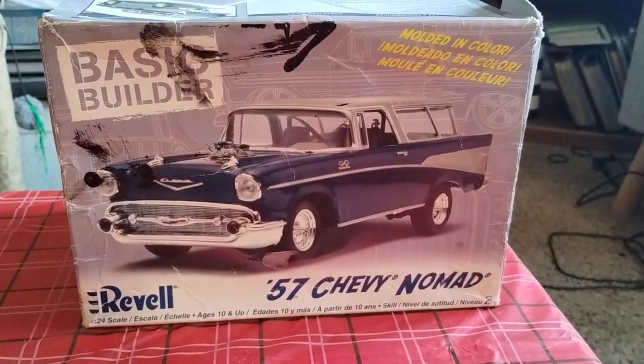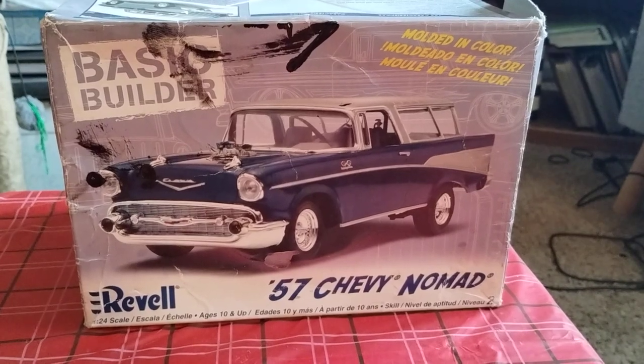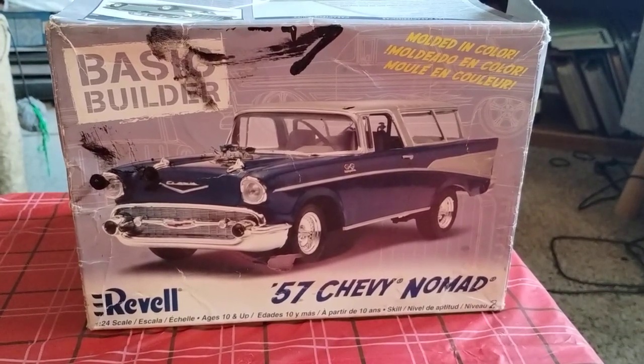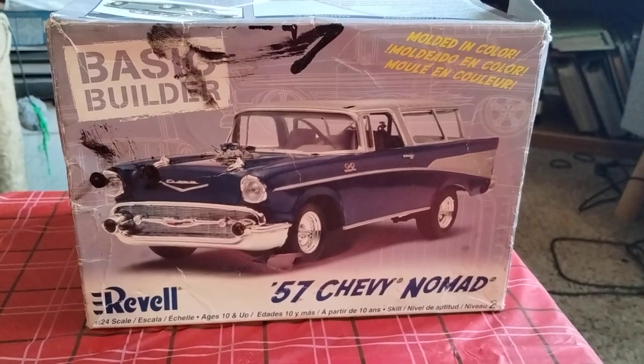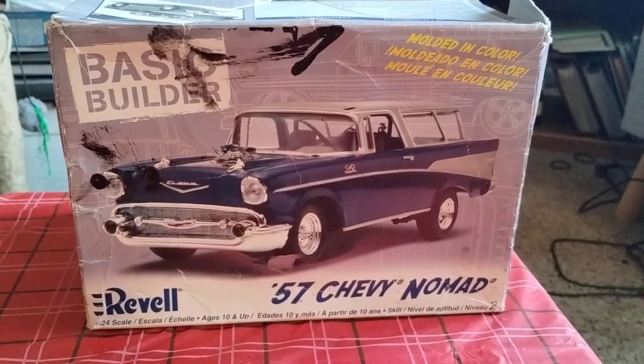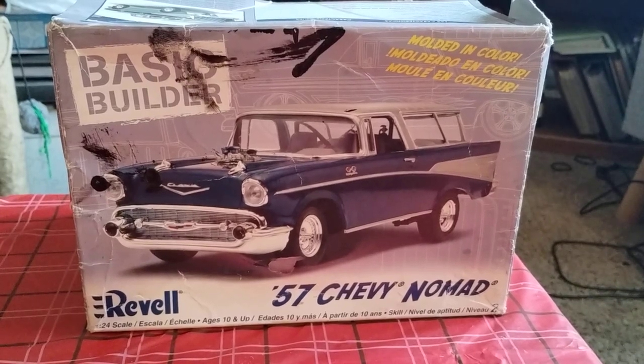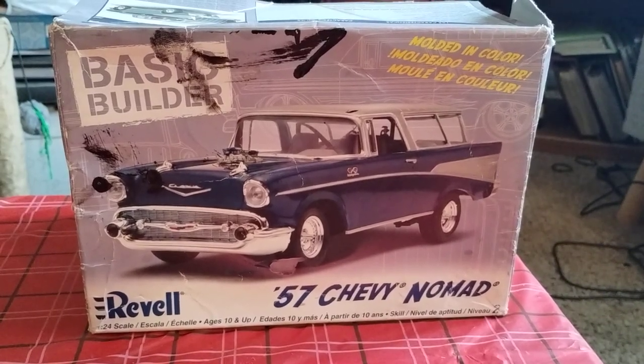Hey guys, welcome back to Douglas's Model Garages videos. I just want to show you the update video for the '57 Nomad — here, the Chevy Nomad. Mine is a little bit different than what you would see from the box.